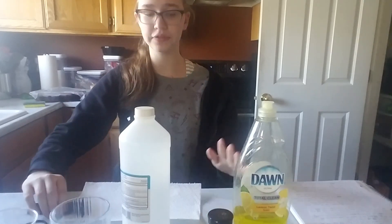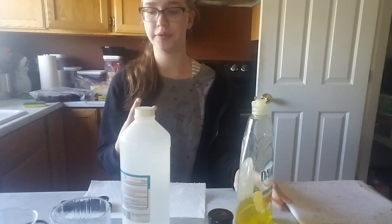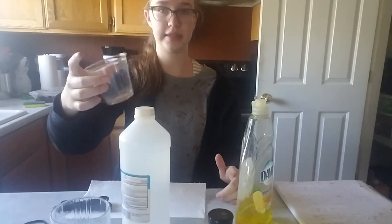The first thing you're going to do is measure out one fourth teaspoon of dish soap, two teaspoons of water, and a pinch of salt, and put it all into the cup.